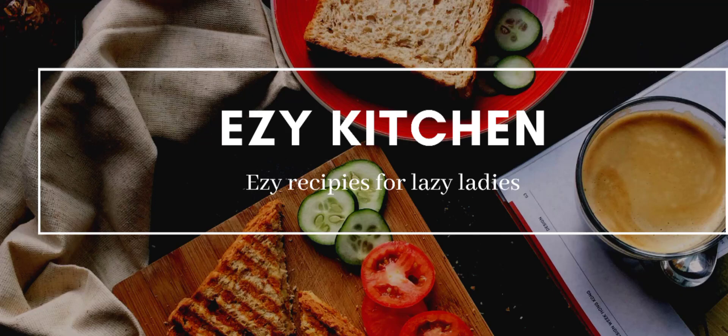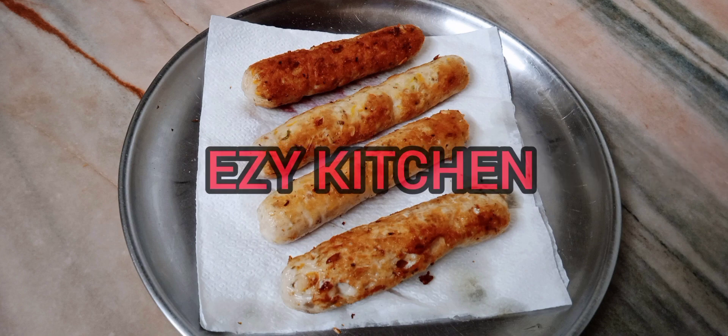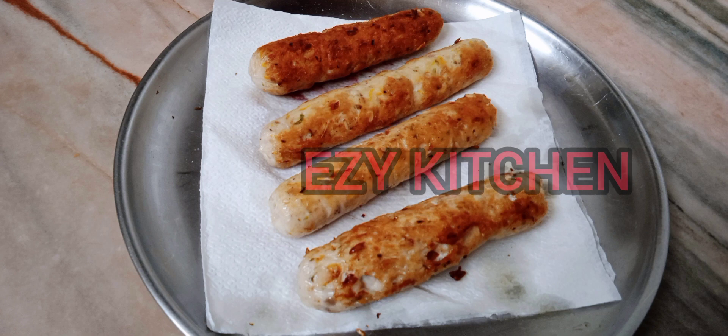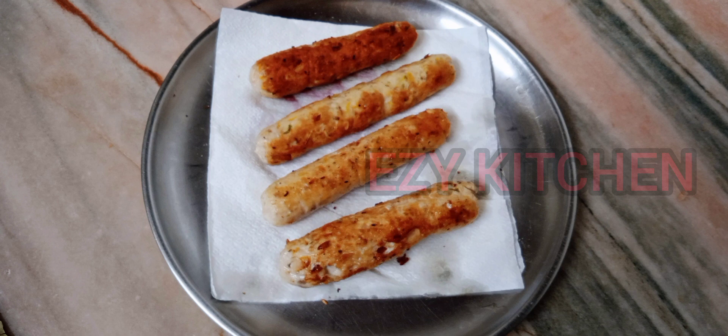Hello friends, welcome back to Easy Kitchen. Today I'm going to share with you the easy sausage recipe. Come, let's start.